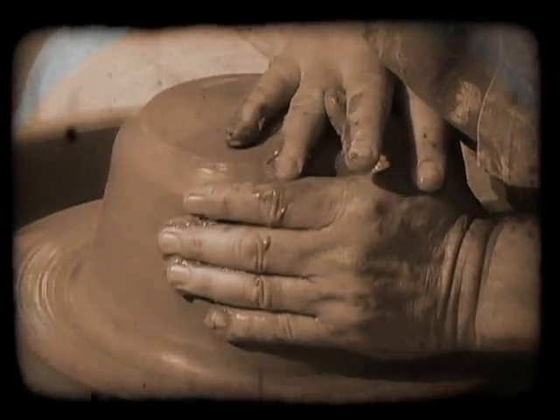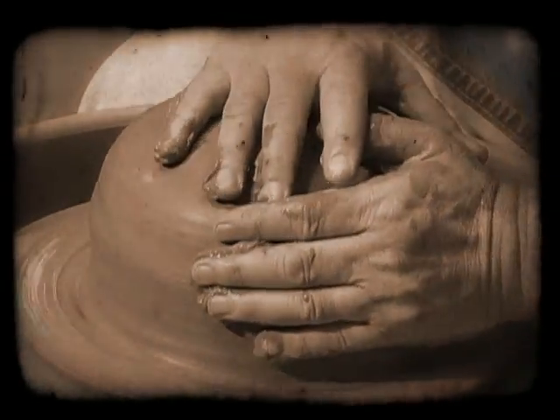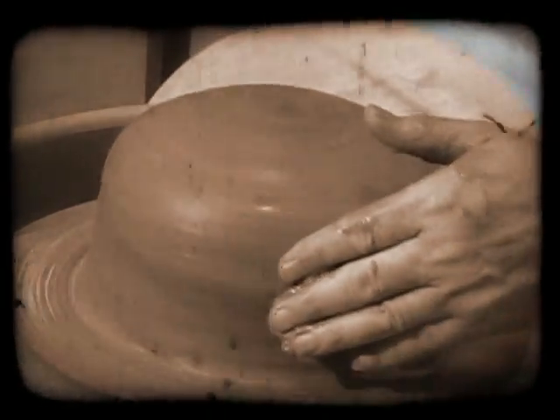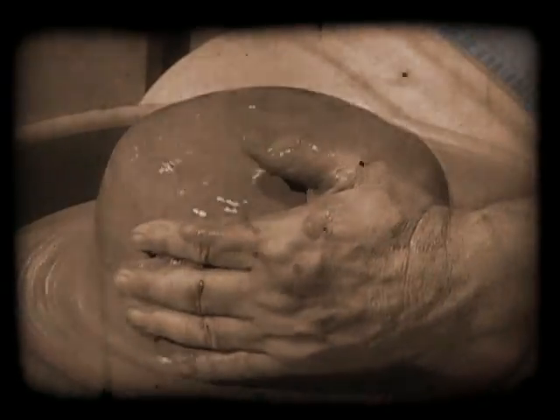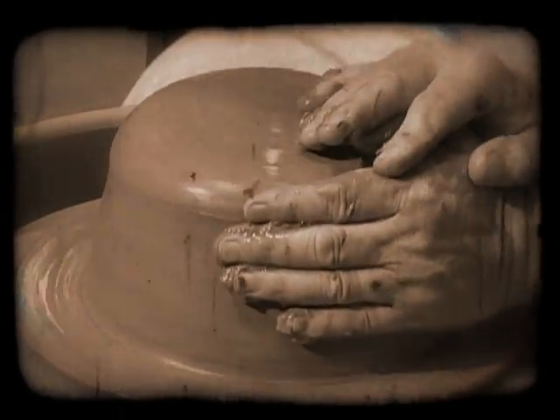God, as the potter, is seeking balance in your life. He wants to center you. You will be at rest. When does God stop the centering process? When the struggle ceases. When you rest in the potter's hand.